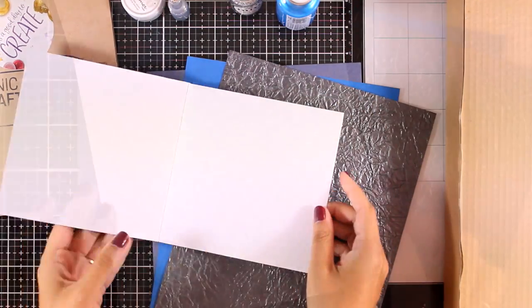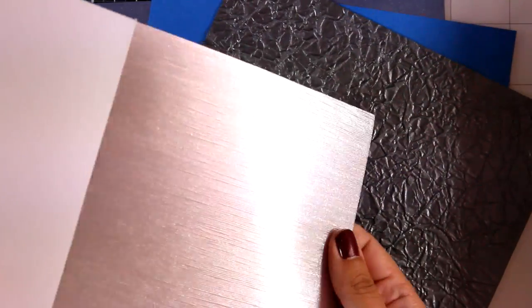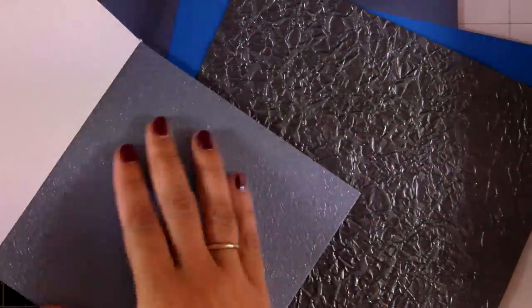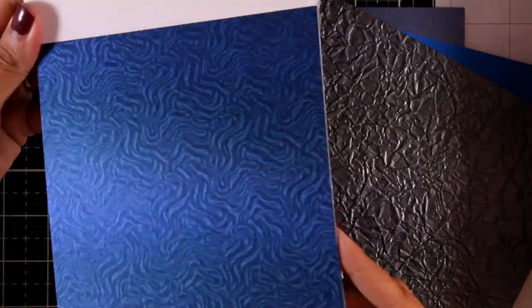The cardstock in the pad is 230 GSM, 6x6 in size, all specialty papers with lovely shine. You get four different designs with six pages each. The fact that you get six of each design is perfect because you don't have to hoard them — you can use them as much as your heart desires.